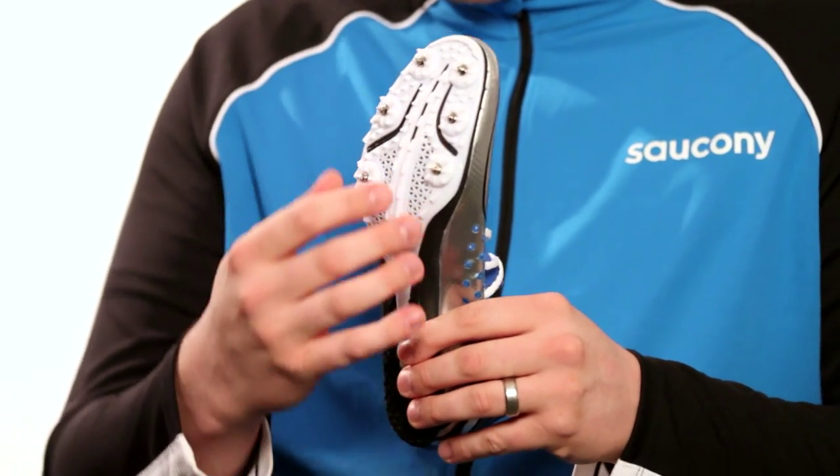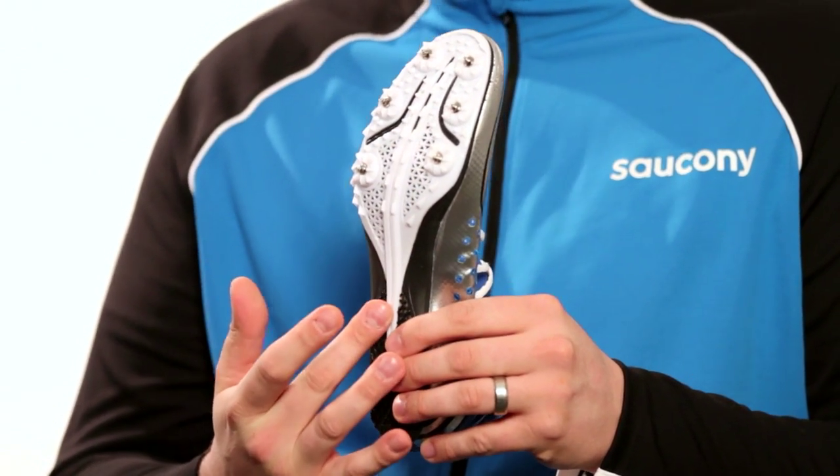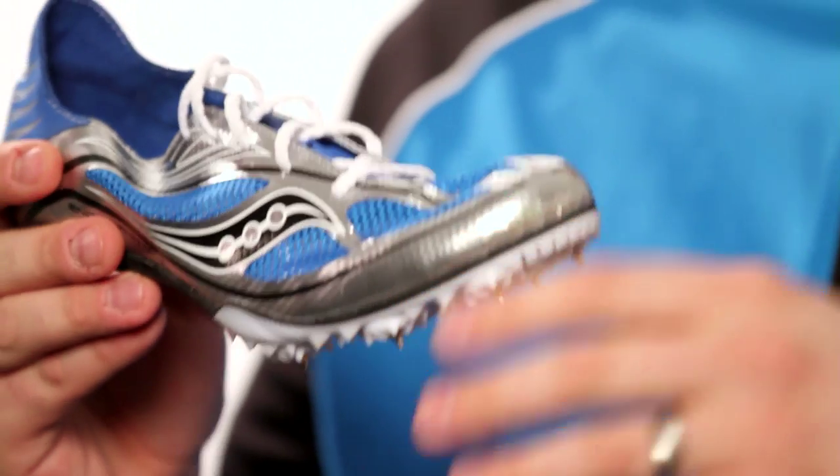We've got an all-new spike plate with six pins going around the perimeter for traction, and we focused on this middle spine. We really wanted to identify the proper amount of torsion and rigidity for those distances. We don't want it to be too stiff, which is what you want on a sprint spike, or too minimal, which is what you'd want on a long-distance spike.